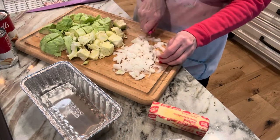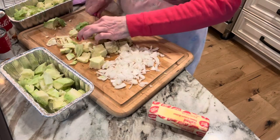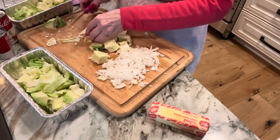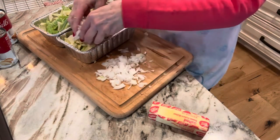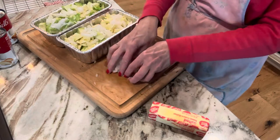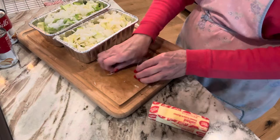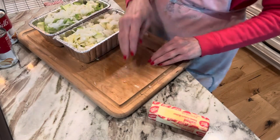Next, I'm going to cut up the onion. I'm just going to sprinkle the onions on top. If you can't get away with sneaking onions in like I do, just leave them out or use onion powder. That would be good.